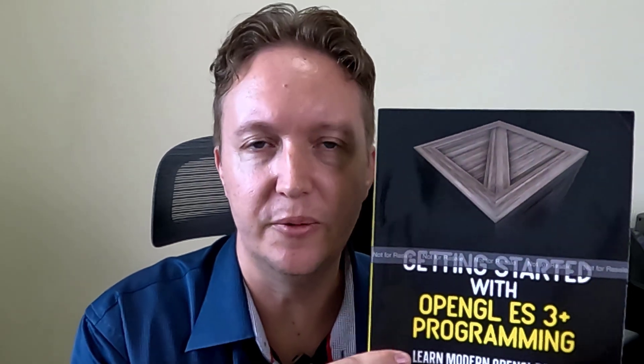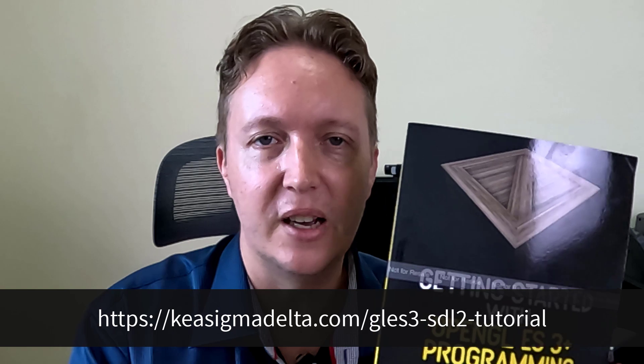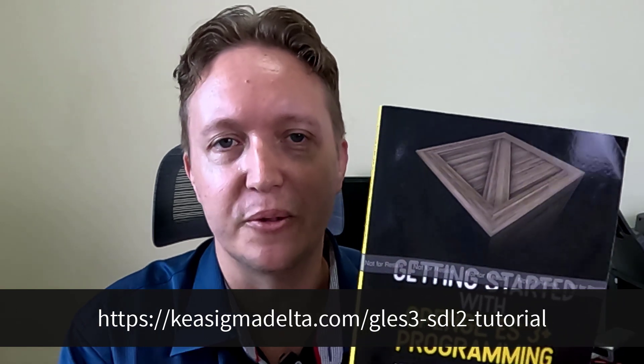But wait, slow down. You can also get the tutorials — not the primer, but you can get the tutorials — for free in ebook form from the Kia Sigma Delta website. Again, I'll leave a link below. So if you want the physical version then great, but just be aware you can get it in ebook form for free.